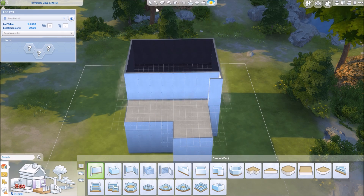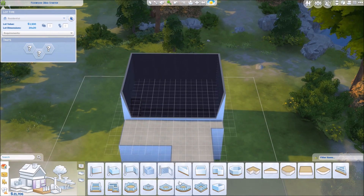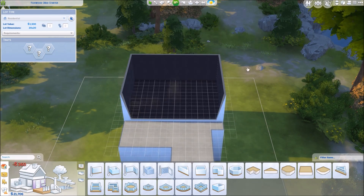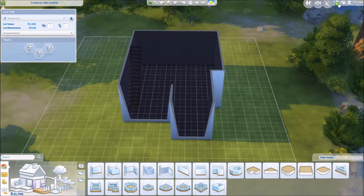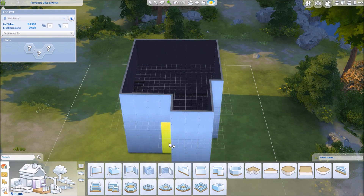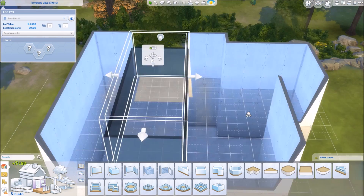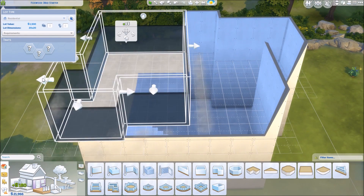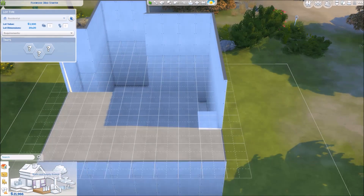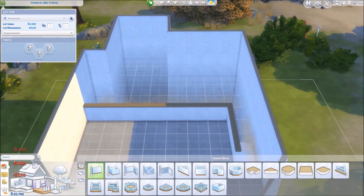This one actually ends up being a loft house, so it's only a one bedroom, one bath, but there's a lot of space in this house and a lot of room left on the lot still too. So if you wanted to change the general layout and add some more walls and complete the whole top floor, you definitely could do that and totally change how the house is set up.